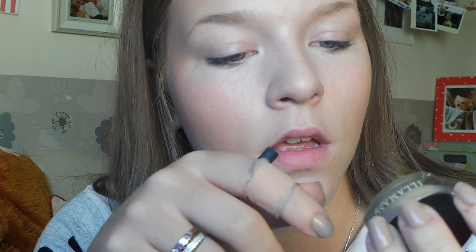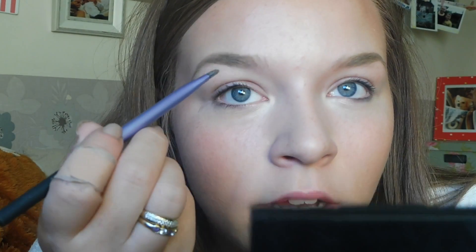Next I'm going to do my eyebrows — I'll just zoom in for you. For my eyebrows I'm going to be using my Real Techniques brow brush, and first I just brush them up. I'm using my Illamasqua Precision Brow Gel, and then once I've done that I take a tiny bit of powder from Benefit Browsing and apply that on the outer edges.